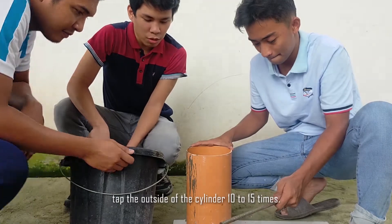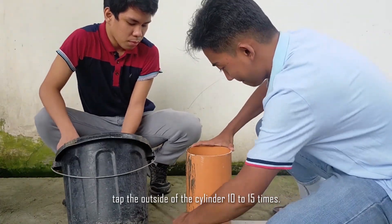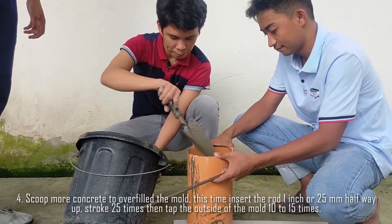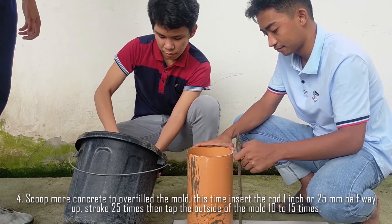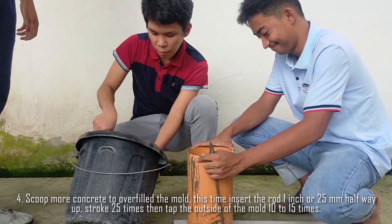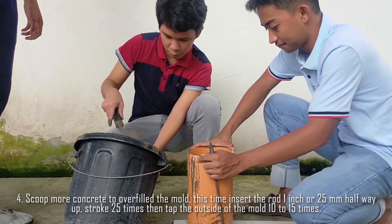After that, tap the outside of the cylinder 10 to 15 times. Step 4: Scoop more concrete to overfill the mold. This time, insert the rod 1 inch or 25mm halfway up, stroke 25 times, then tap the outside of the mold 10 to 15 times.